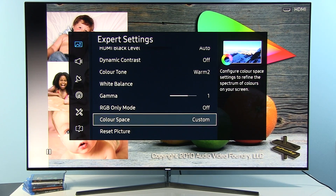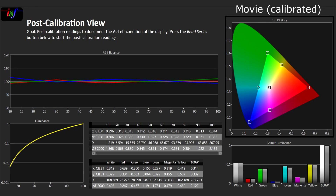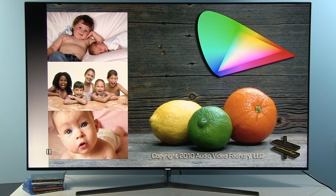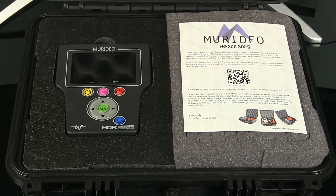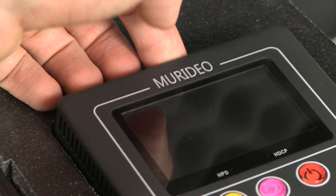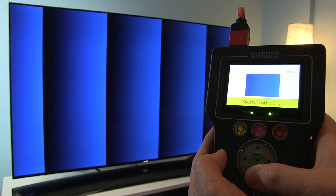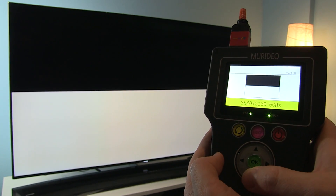And basically this is it regarding picture settings. All these settings shown in this video are also available in my store on the payhip.com website — check the link below. By purchasing these settings you will also support my work. Thanks to your support, I managed to get a new pattern generator, the Miridio 6G, which I used for the first time to calibrate this TV. This pattern generator also allows me to do HDR10 and Dolby Vision calibrations, so stay tuned for those settings.